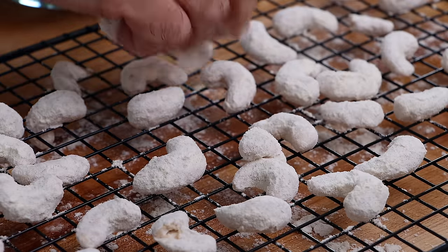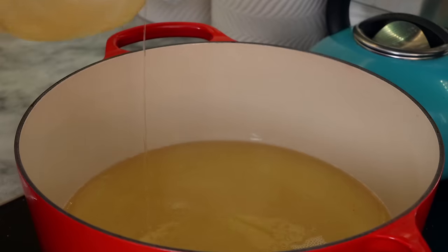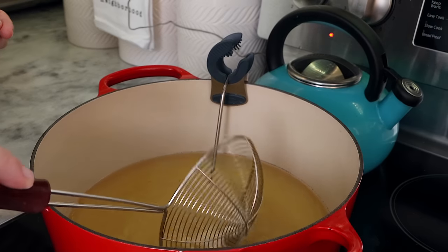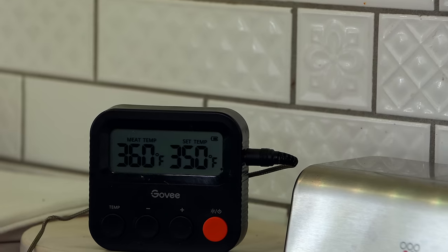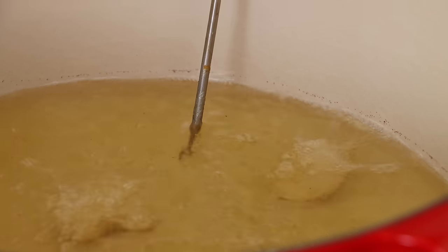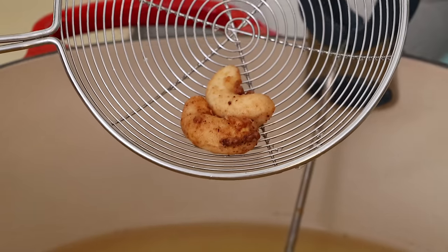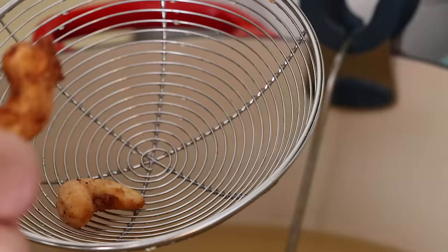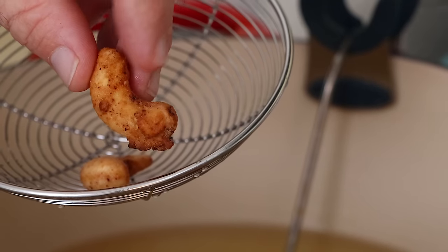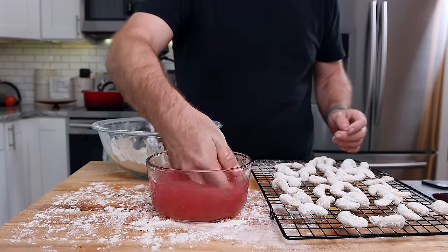In a large high-wall pot — I'm using a Dutch oven — I'm going to add enough oil to fill the bottom, leaving plenty of room and never overfilling. This is my first time frying hydrated cashews, so I just want to test a few first. I'm going to bring the temperature up to 350°F, slowly toss in the cashews, and fry them until golden brown. I wanted to see how they fried up, if they'd brown nicely, if there'd be any popping from the liquid inside, and that they didn't completely dry out.